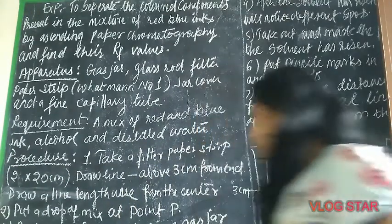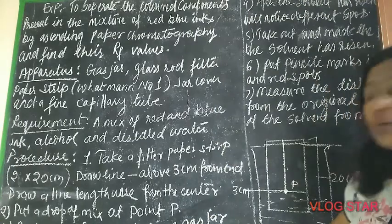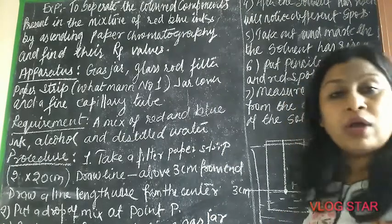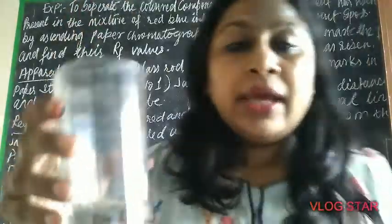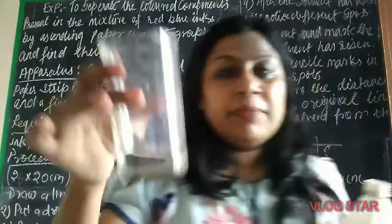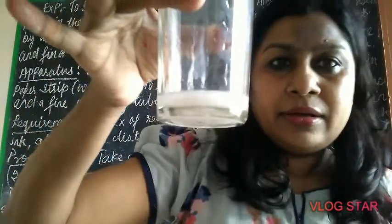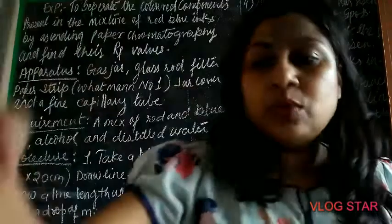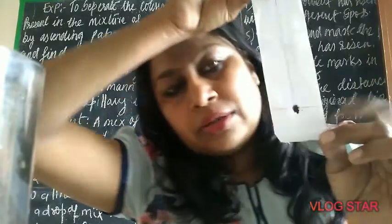Once the spot is dried, suspend the filter paper in a gas jar containing the eluent — the solvent. The solvent is 50% alcohol and distilled water. So in the gas jar, mix 50% water and 50% alcohol — this spirit alcohol. I've added the spirit here.